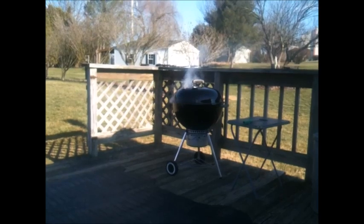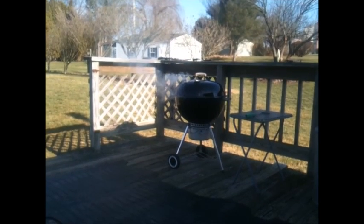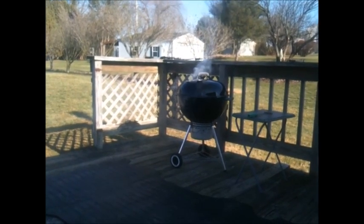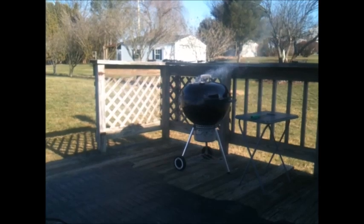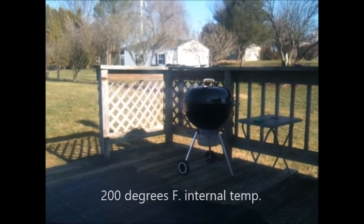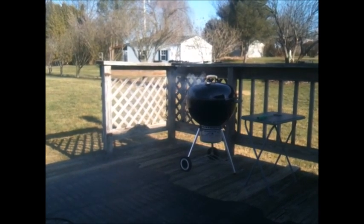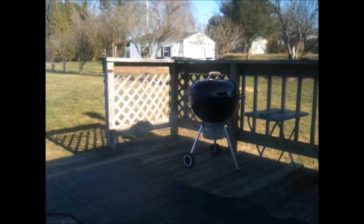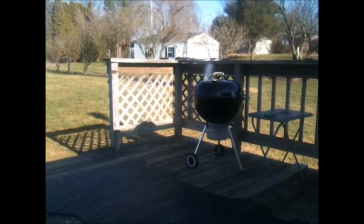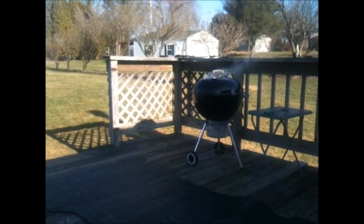If you wonder what the difference is between pulled pork and a pork roast: pulled pork is normally cooked at a lower temperature — around 225, maybe 250 — for a longer period of time, which makes the meat more tender and gives it a different texture. That's normally cooked to around 200 degrees internal. A pork roast is cooked at a higher temp, 275 to no more than 300, and is usually pulled off around 190 degrees internal. That's still hot enough to break down the connective tissue and make the meat tender, but it's just not as tender or pullable as pulled pork. It still has a nice flavor and a slightly different texture.